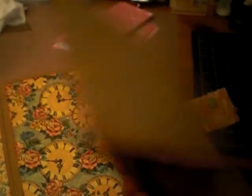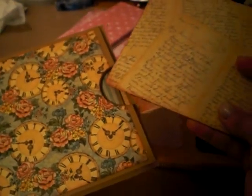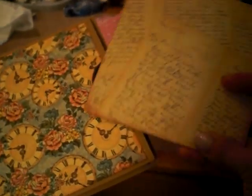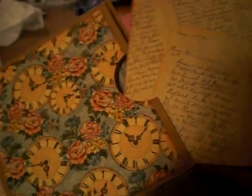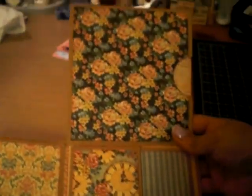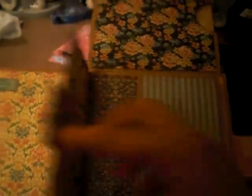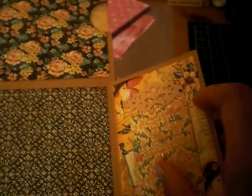Instead of a tag, I actually put another little fold-out with more space for photos. Let me just get that in there — and then it opens up like that, and then opens again like that.